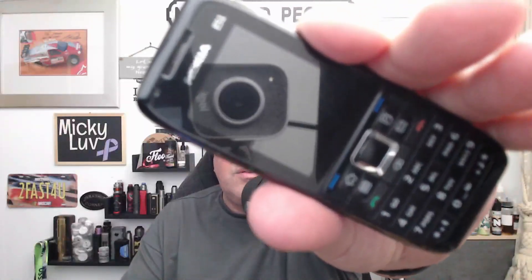Hi everyone, welcome back to the channel — the channel where Mick reviews stuff. I've done a bit of a series on classic mobile phones, so we're going to carry on with another one today. We're going to take a look at the Nokia E51.